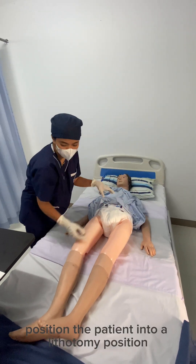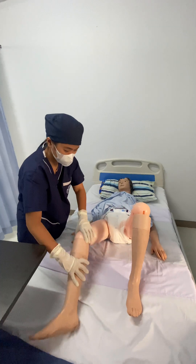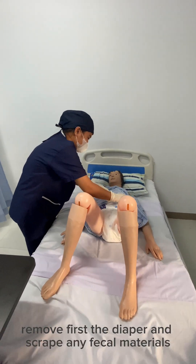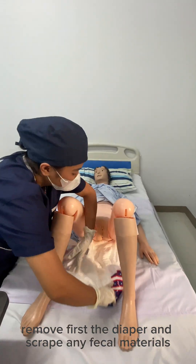Position the patient; it may be the dorsal recumbent position. To expose the vulva, remove first the diaper and scrape any fecal materials.